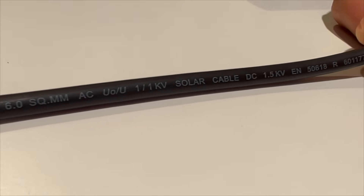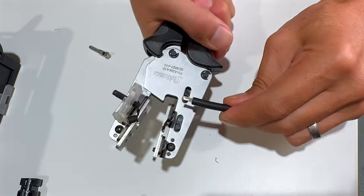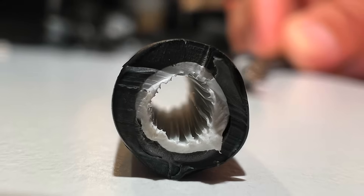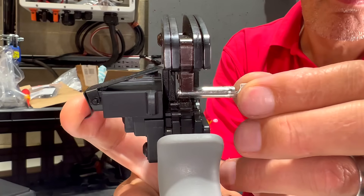The first step in the assembly process is to attach the cable to the crimp connectors. Begin by stripping approximately seven millimeters of insulation from the solar cable. Since solar cables are double insulated, you should remove both layers of insulation to the same length. We will start by assembling a female or positive connector. Insert the open barrel crimp into the crimping tool.